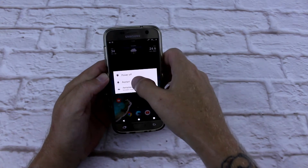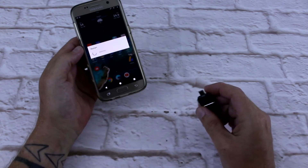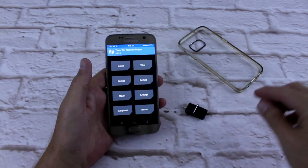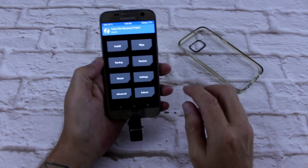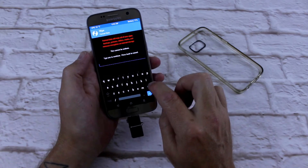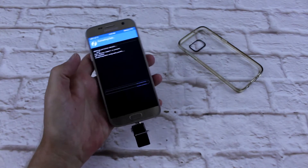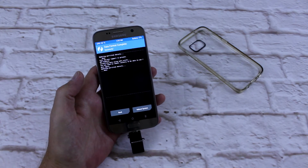Power off, restart to recovery, hit OK. I'll just take this case out quickly. Now, one thing I'm going to do is a full wipe. I'm going to format everything, type yes, and it's going to do its thing — wipe everything on the phone. There we go, done.